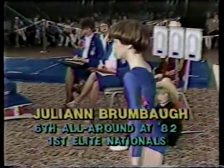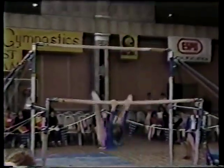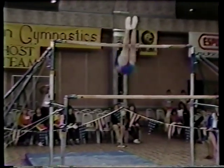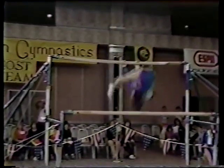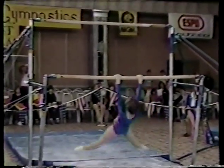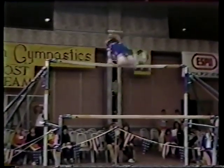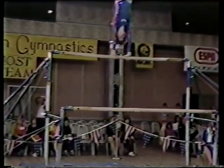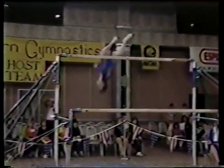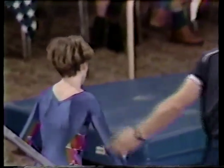Julianne is a very good performer on the uneven bars. Here with a Stalder shoot, toe on, shoot to the top bar with a half turn, front hip circle, and there's a regular Stalder hop, and a back Stalder with a front flip — very nice, very interesting, kind of a unique skill. Long hand kip, front hip circle, cast right to a handstand, giant swing, toe on, front off with a half. Good exercise for Brumbaugh. Another young lady, Tanya Service, was supposed to be in this competition but unfortunately injured herself during warm-up.